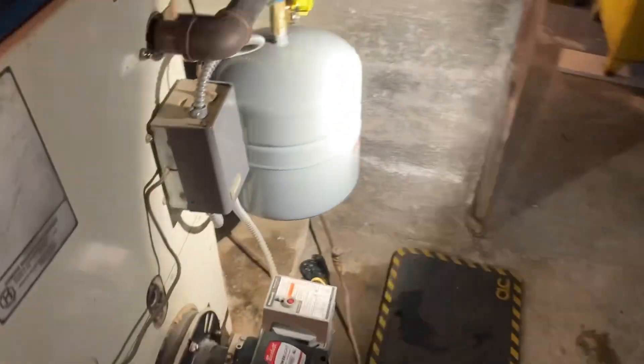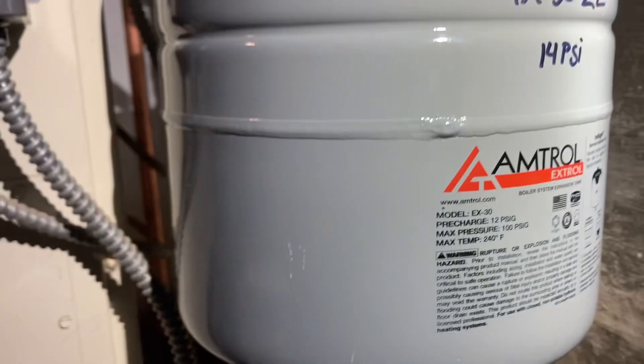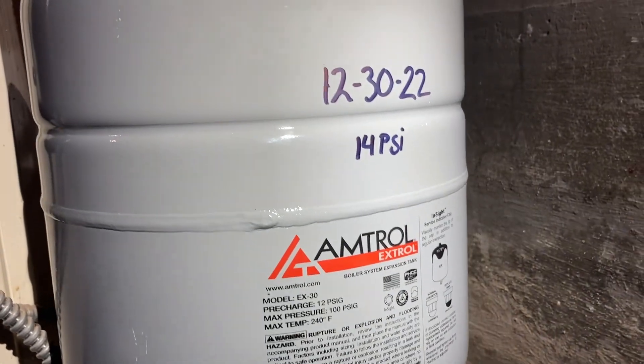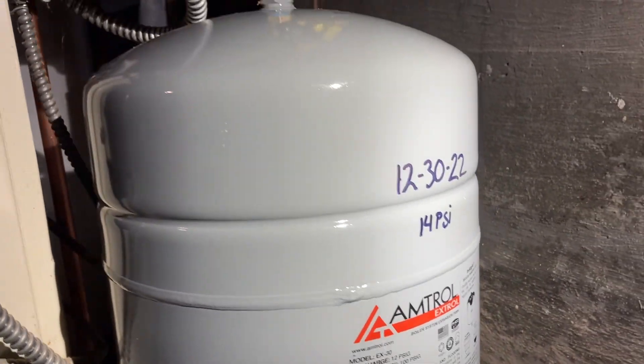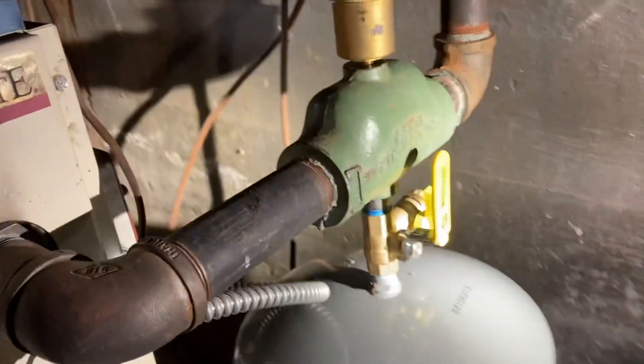What's the diagnosis? Come over here, I'll show you. We're putting in a new expensive tank. What is this tank? This is an EX-30. Do we install this in the future? We install this tank tomorrow - today is actually the 29th, so we can install this.